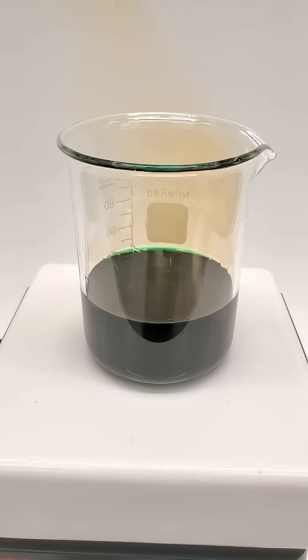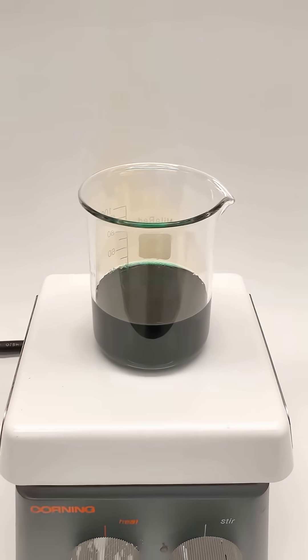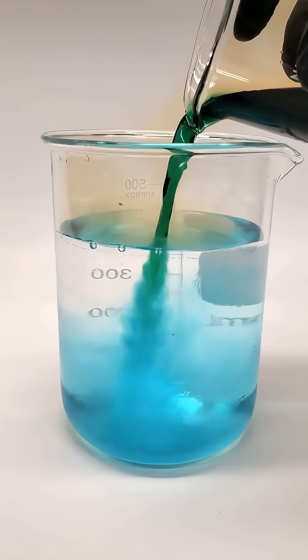It took about 10 minutes, but the penny's completely gone now. The color's also green, because of the copper nitrate that formed. If I pour more water into it though, it instead makes a really nice blue color.